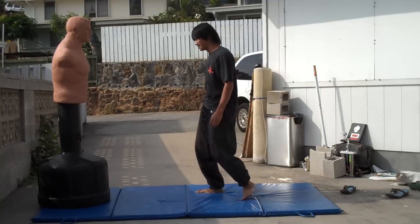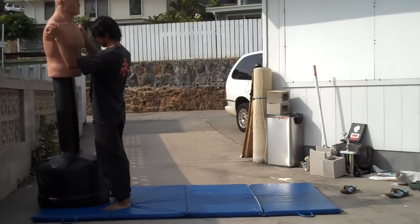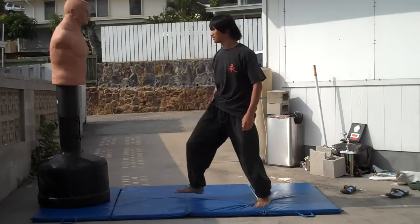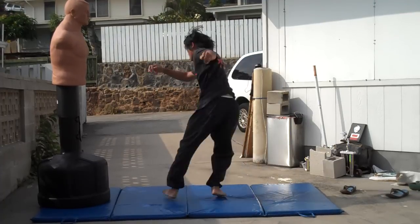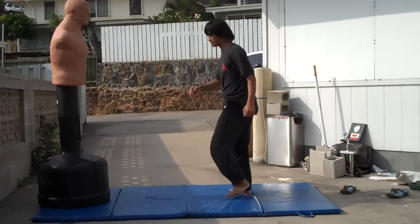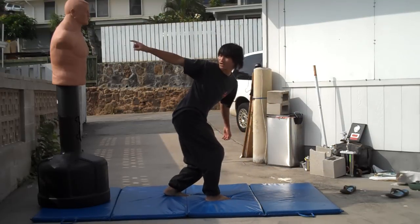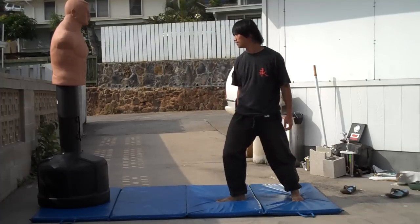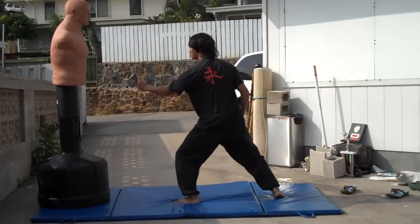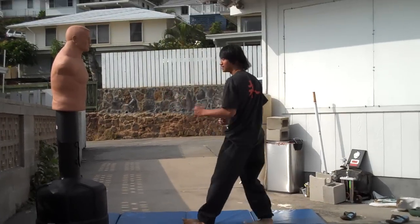I went over his head that time. Crouch down, kick. Crouch down, kick. Crouch, look up at the target, kick. One more time — just like that. Just like that.